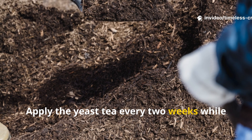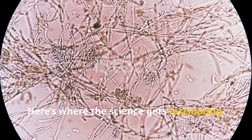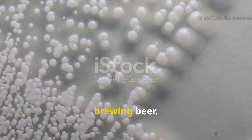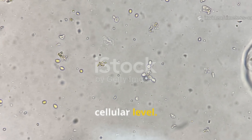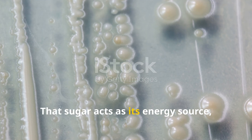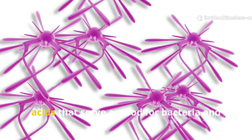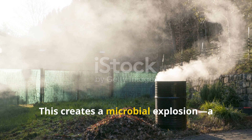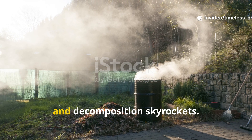Apply the yeast tea every two weeks while your compost is actively decomposing. Here's where the science gets fascinating. Yeast, specifically Saccharomyces cerevisiae, isn't just for baking bread or brewing beer — it's a living microorganism that kick-starts microbial activity on a cellular level. When you add it to compost, the yeast immediately starts feeding on the sugar you mixed in. That sugar acts as its energy source, helping it multiply rapidly. Once active, the yeast releases enzymes and amino acids that serve as food for bacteria and fungi already present in your compost. This creates a microbial explosion — a self-sustaining chain reaction where bacteria thrive, the pile heats up, and decomposition skyrockets.